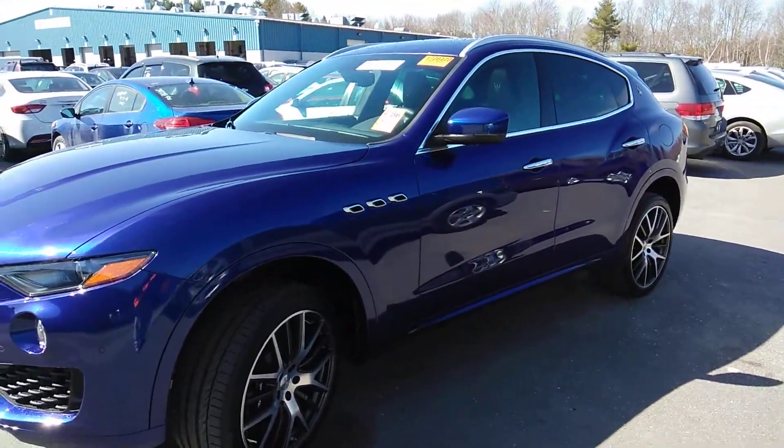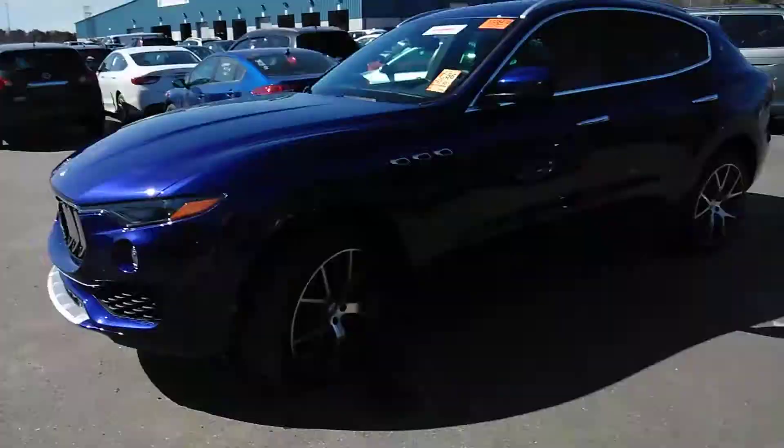Maserati truck, baby. Tight. Seen it here first, baby. Real life.